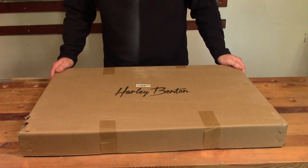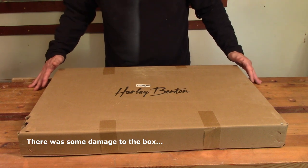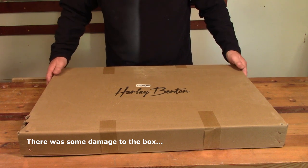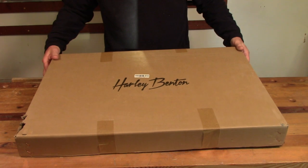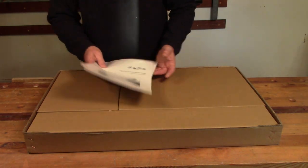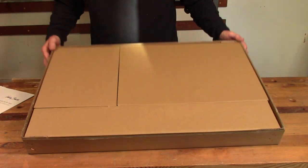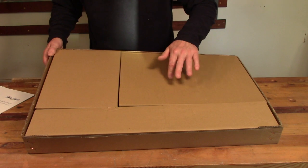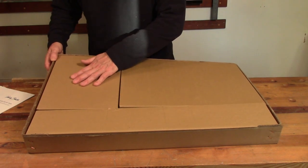The kit came really well packaged. There was a very large outer box that was full of padding and stuffing, and then this smaller box was inside. In this smaller box, we have a couple of instruction books — one in English, one in German — and three smaller boxes with what I presume are the body, the neck, and all the components in.